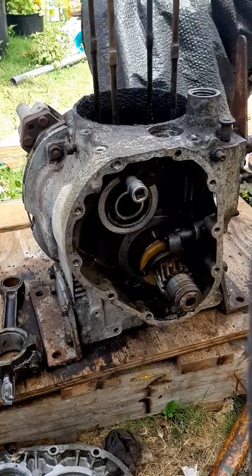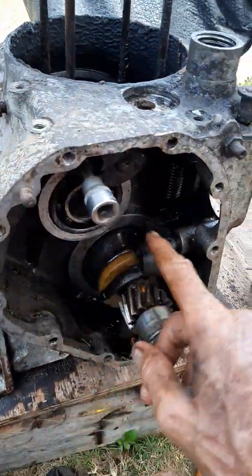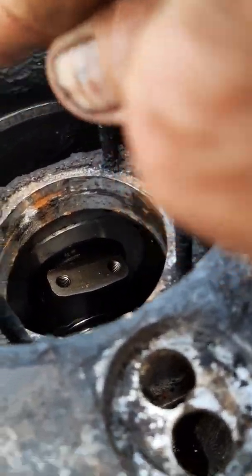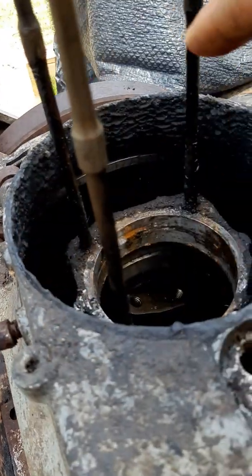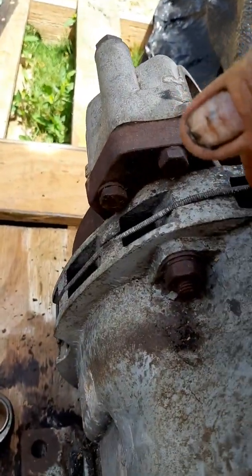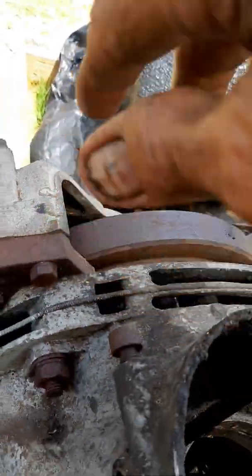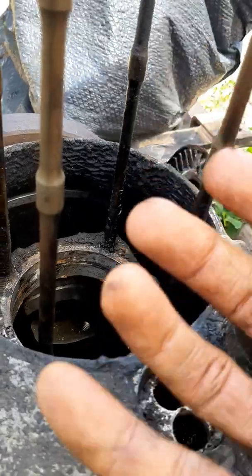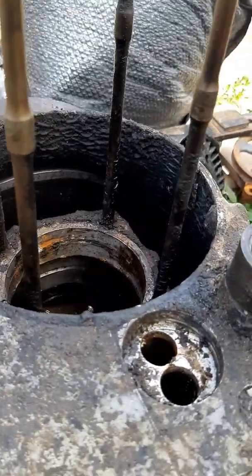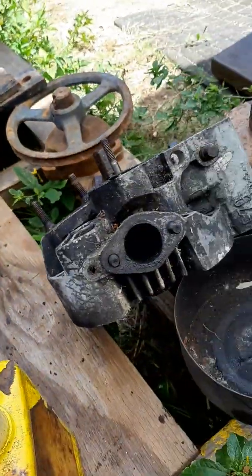I'm cleaning out the dirt in here. There's dirt around this area where the cylinder goes — air flows up through here, in through here. There's a fan on the back of the flywheel that blows air up through here, alongside the cylinder and the head. There's the cylinder, there's the head.